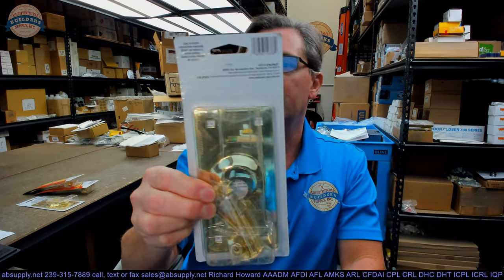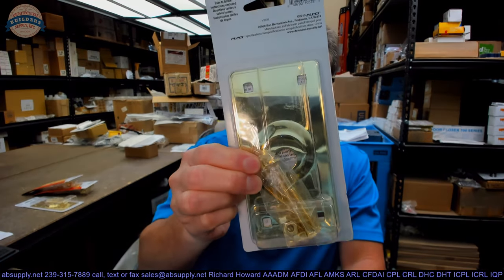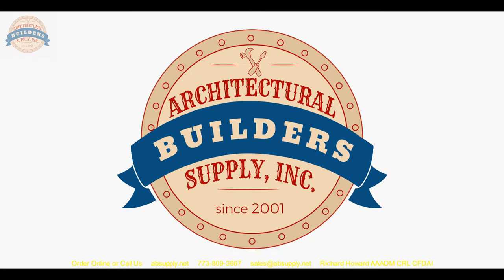Any questions on the Primeline U10378 Cylinder Guard or any other Primeline product, please feel free to reach out to us. Thank you. Again, thank you for watching — if you've enjoyed this video, please click thumbs up, please subscribe, and maybe even send the video to someone that you know. Thank you.